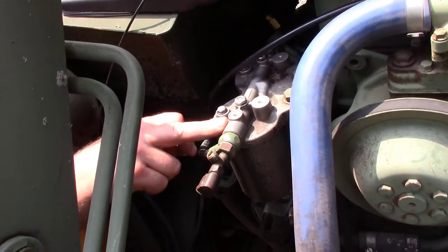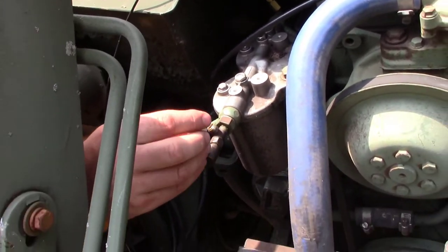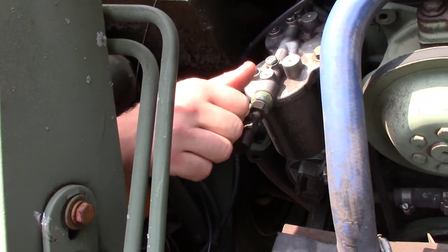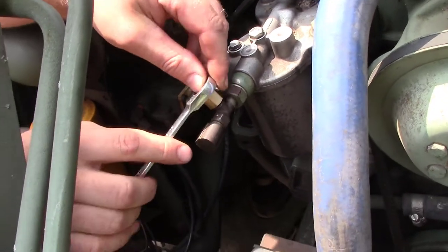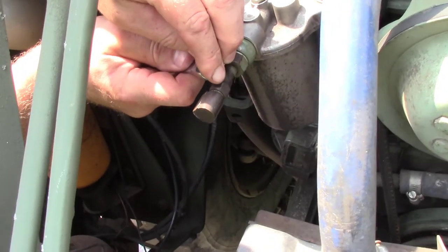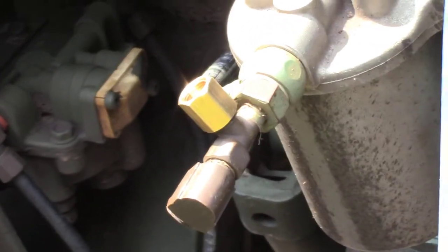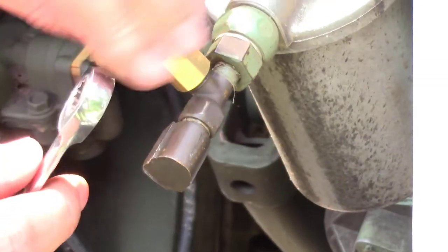Here's the fuel filter assembly and the fitting for the switch that we took off. We'll just go ahead and spin on the brake line adapter — it's nine-sixteenths. And then the plug for the fitting, and this one is seven-sixteenths.